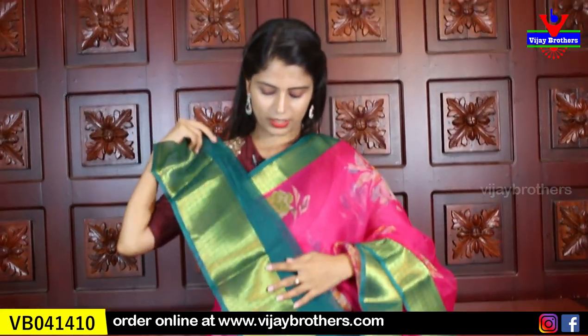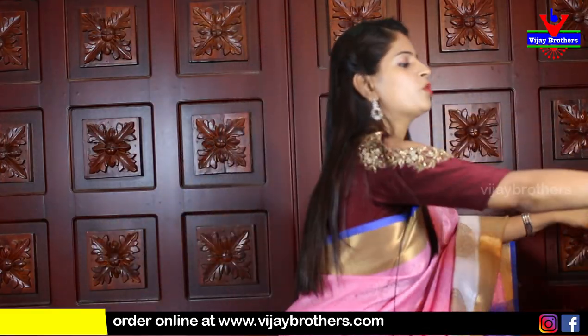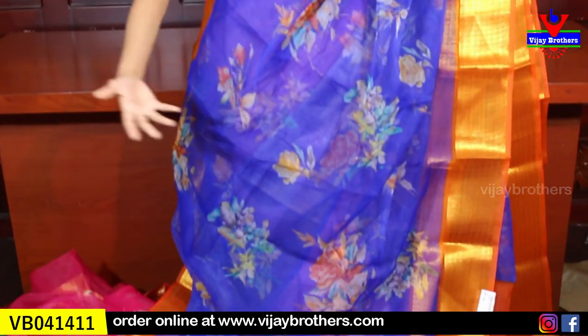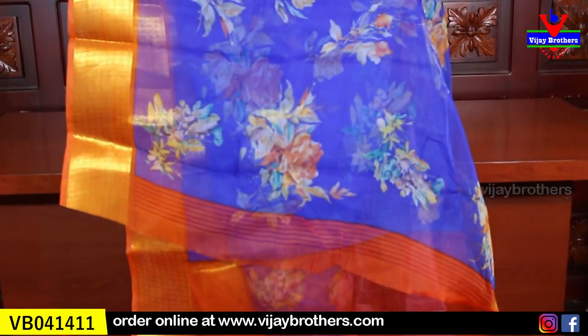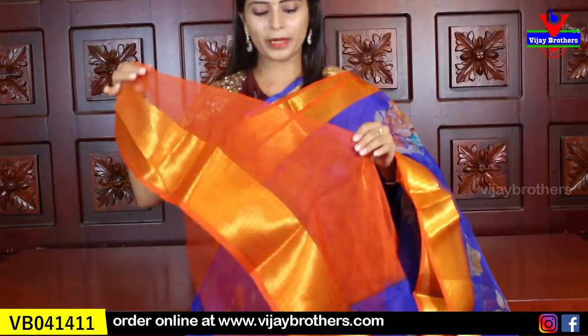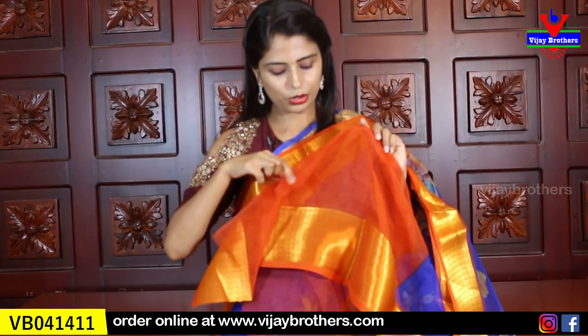This is a blue with orange color combination. All colors are very beautiful. The blouse is a contrast orange blouse.